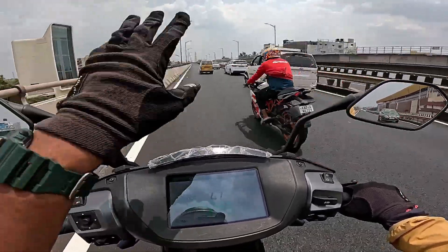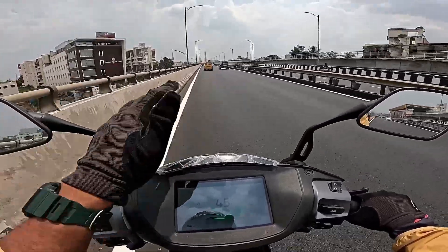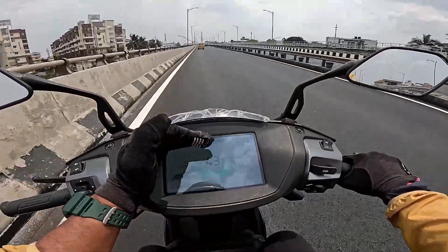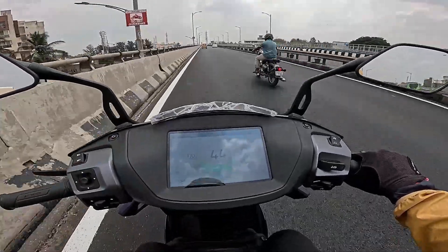This is the range test on the 2025 model Ather 450X. So far we have 16.6km covered with 86% charge balance, showing about 110km of projected range. The second reading shows about 127km of range.